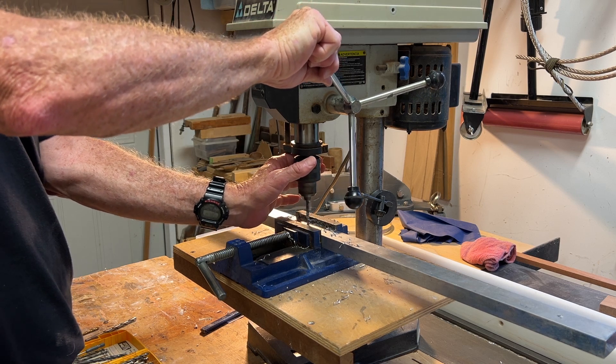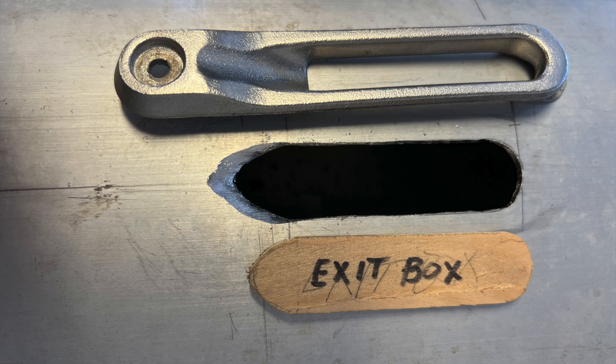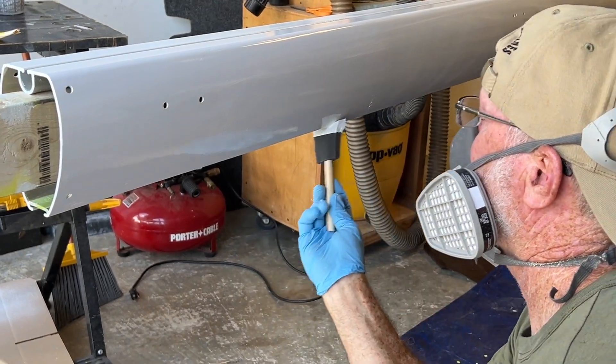This video is part one of a two-part series on how I fabricated a new boom, and includes hardware fabrication and details on how to achieve an all-grip spray quality finish using the brush and tip method.